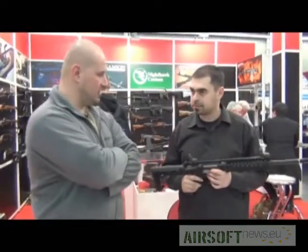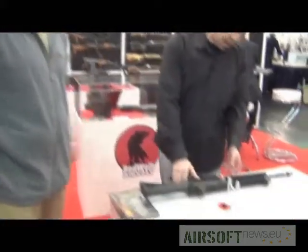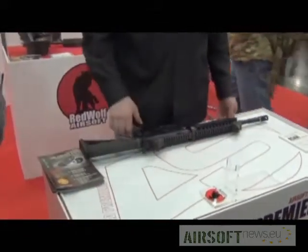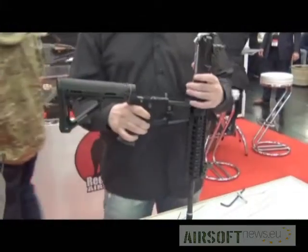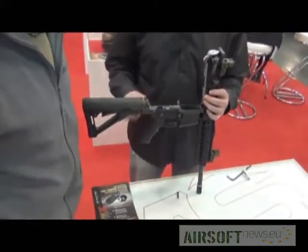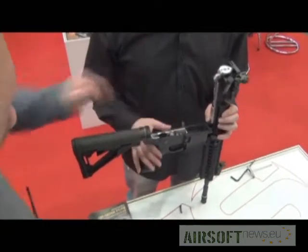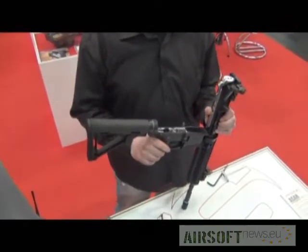Will the serial numbers be unique? Yes. Could you break it open and show the internals? Yes, of course. Okay, this is the lower gearbox — standard Marui gears. And that's the computer and the MOSFET. So the electronics — this is the heart of the electronics? Yes. It has all the features that a smart control unit has.